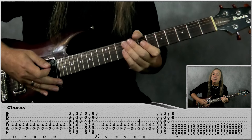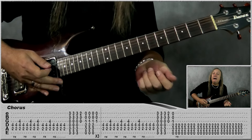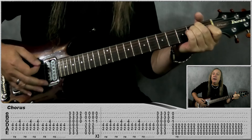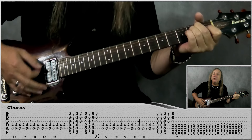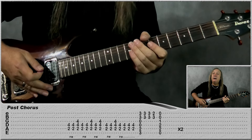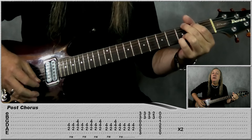Then we go back to the chorus again, exactly the same as before. We do the last E this time for three bars instead of two bars, so we're just doing that build-up: one and two and three and four and, one and two and three and four and. Then we do our little post-chorus part but this time do it two times instead of one. That's with our G.